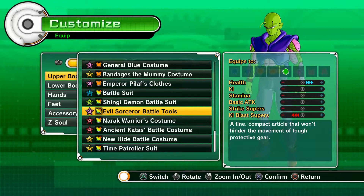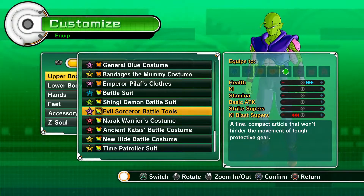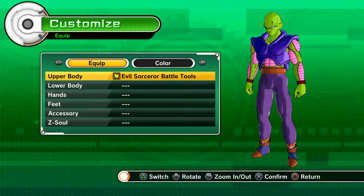Stats go for alt, and it only goes for alt with a minus for Ki Blast Super. Those same stats apply to all four pieces obviously.